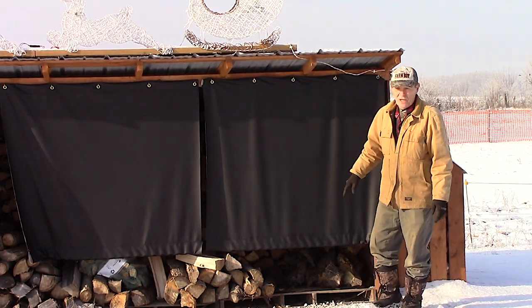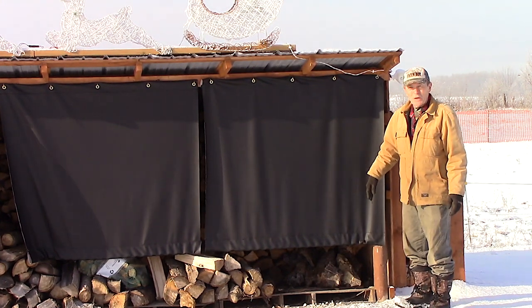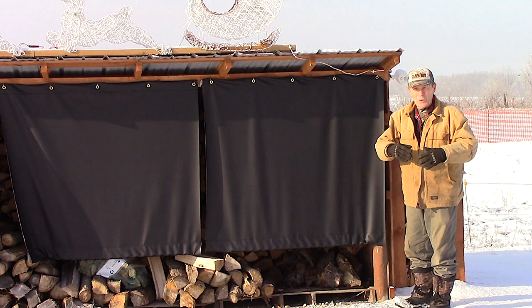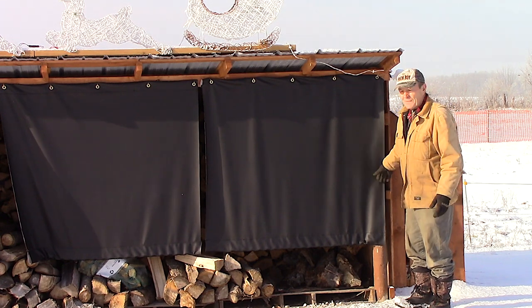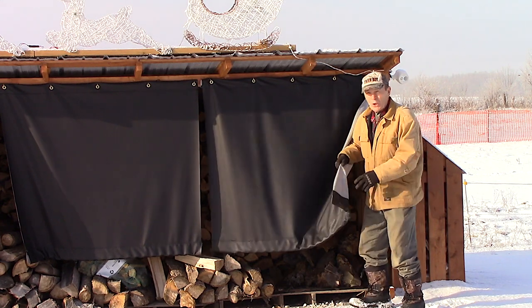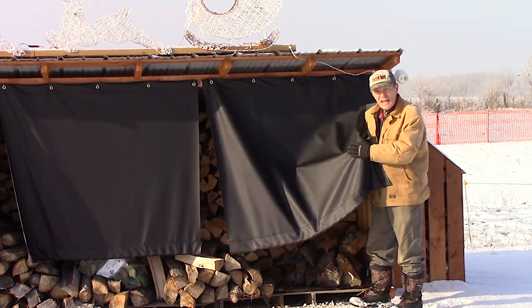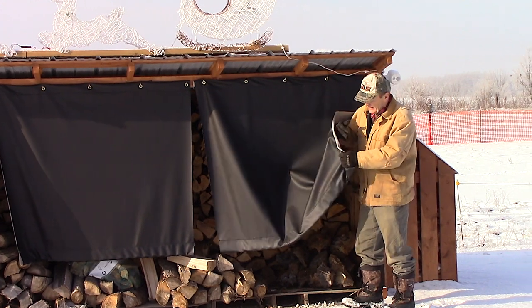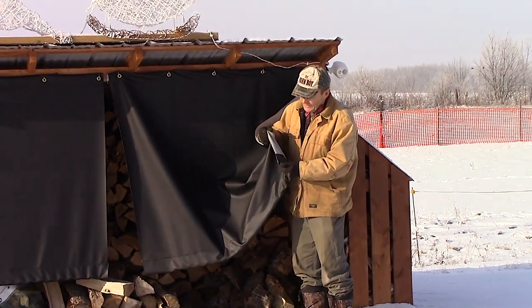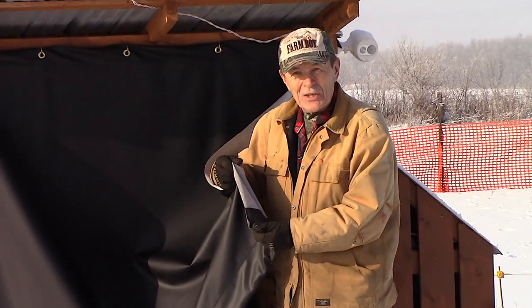Let me show you these covers. We went to a local mill store — a store that sells carpeting and all kinds of materials — and we found this stuff. I don't know exactly what to call it; I know there was a material called Cordura at one time. It's a fairly heavy vinyl on the outside — can you see that, Kevin? — and on the inside there's a nylon material bonded to give it strength.